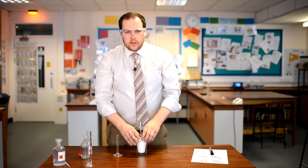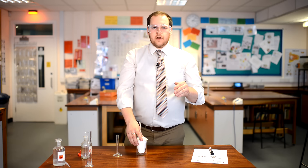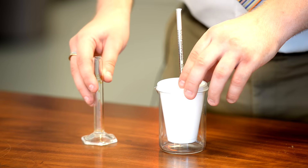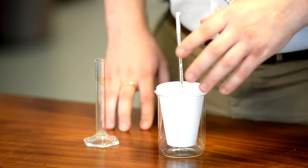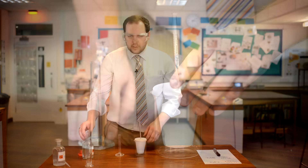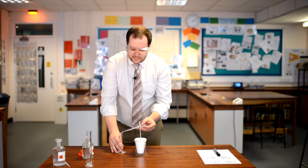Now repeat this experiment, adding 5 centimetres cubed of sodium hydroxide extra each time, going up from 5 to 10 to 15 to 20 and so on. When adding your sodium hydroxide, make sure you've got the 5 centimetres cubed ready to add before you lift the lid — that ensures as little heat is lost as possible.